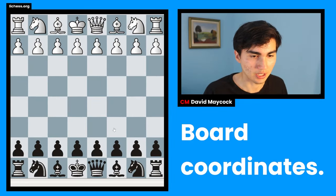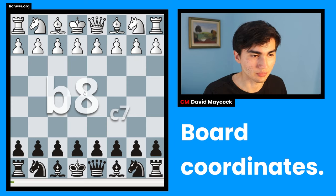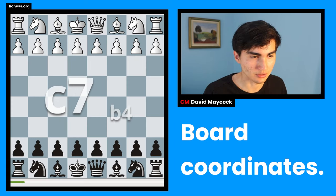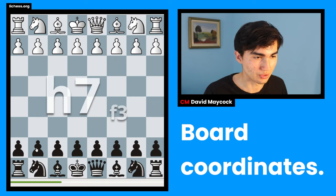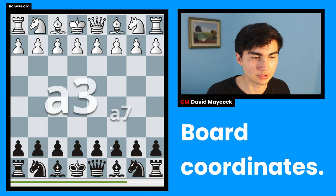Click on it, then the next one — c7, b4, f8, b7, right, this is b7, sorry — g3, h7, and so on. This is going to help you understand the board better and your visualizing skills are going to improve as well.